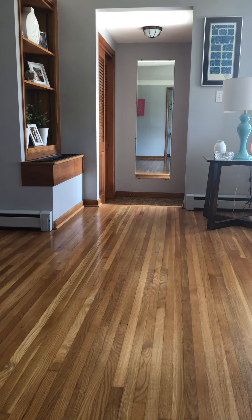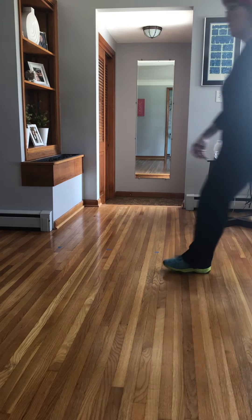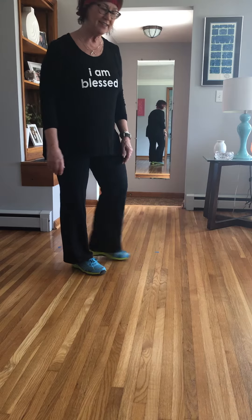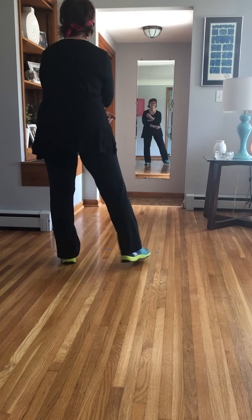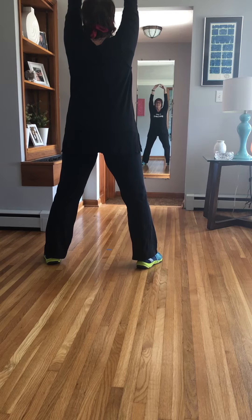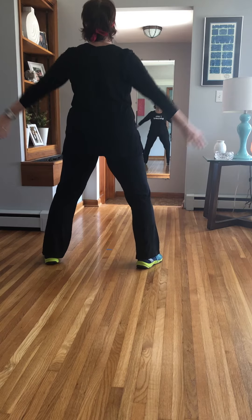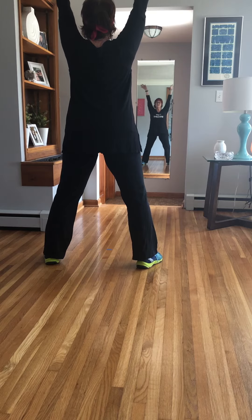All right guys, jazz warm up. Here we go. Follow along, do the best you can. Look at me in the mirror. Look at me from behind. Talk to you guys later. Get a nice breath. Here we go.